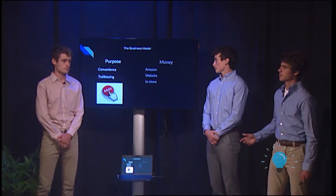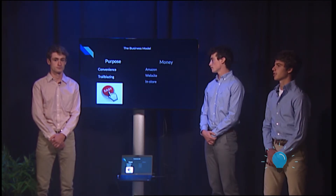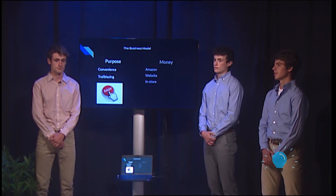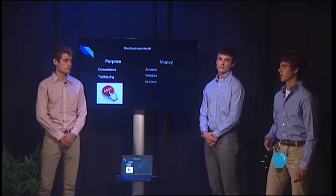The purpose that our business provides to the market is convenience to our customer, and we do this through connecting to your phone and showing a picture, which is nothing that our competitors do. We believe that once our technology catches on, we'll be a trailblazer in our industry and at the head of it.